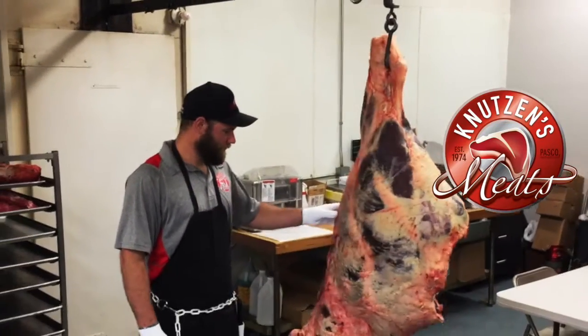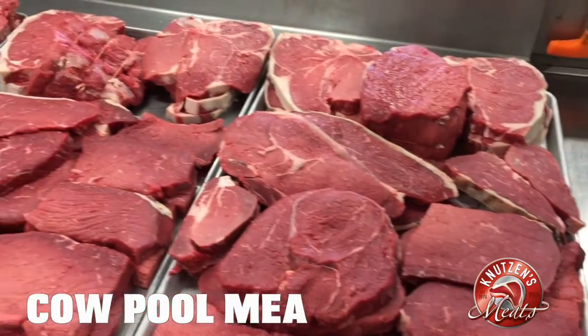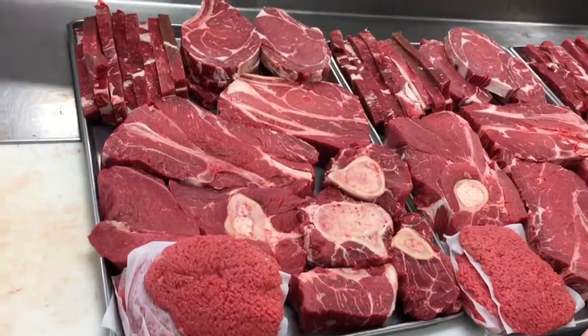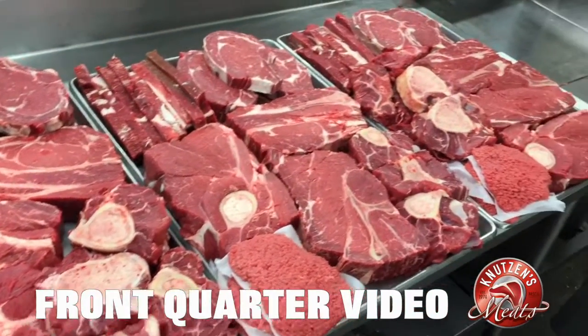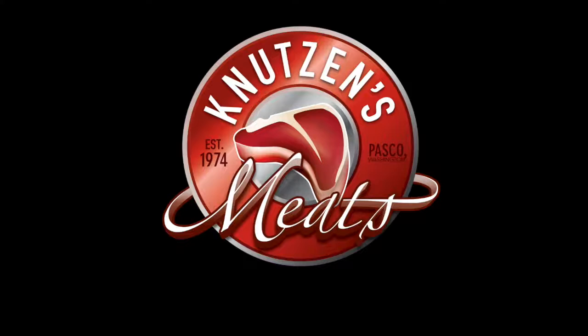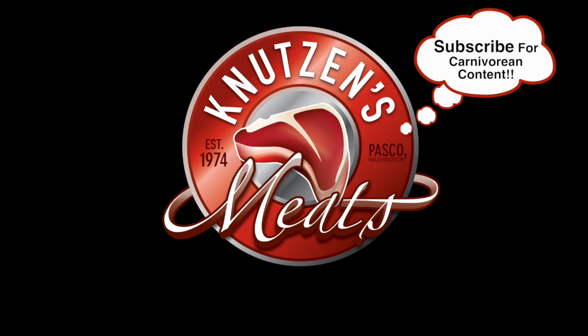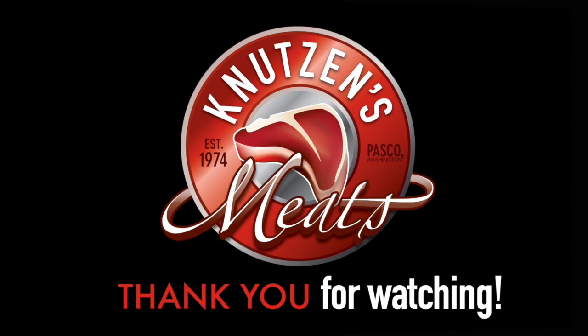Thanks so much for watching this production of Knutson's Meats on learning how to cut a hindquarter of beef today. We also have cowpool meat packages available — if you want to purchase some of this steer we just showcased, check out our website below. If you want to see more meat cutting tutorial videos, I highly recommend the front quarter video. Our website is www.knutsonsmeats.com. If you like more carnivore content, subscribe below, check out our Facebook, and thank you so much for watching.